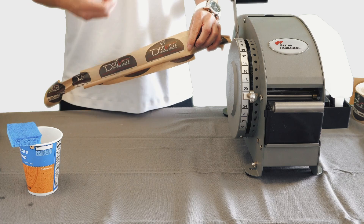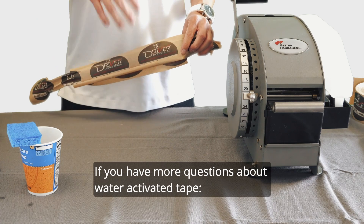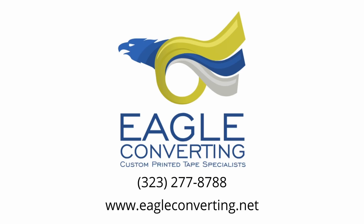That's how quickly the tape sticks and how strong it is. If you have more questions about water activated tape, please give us a call or check out our website at www.eagleconverting.net.